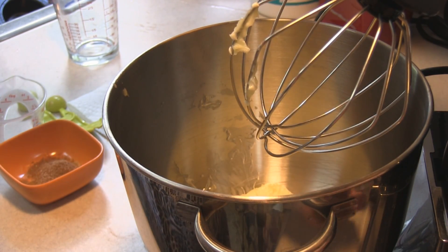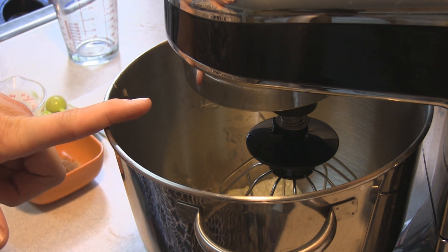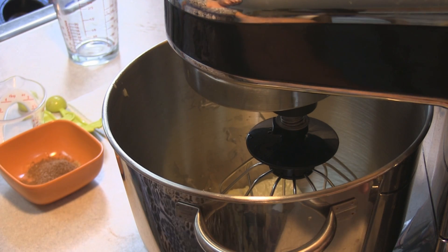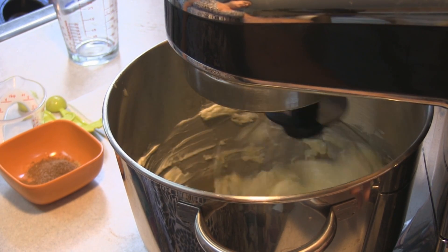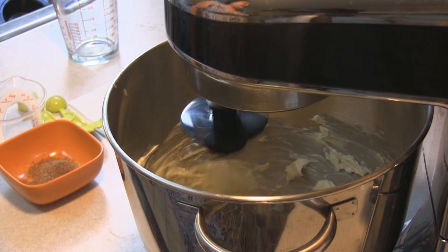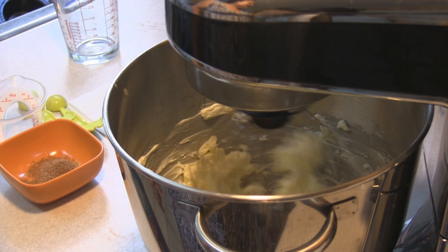I put my whisk attachment on and I have one cup, or two sticks, of unsalted butter at room temperature. I am going to put that on medium to high speed and beat this for five minutes, making sure to stop at least once to scrape the side of the bowl.